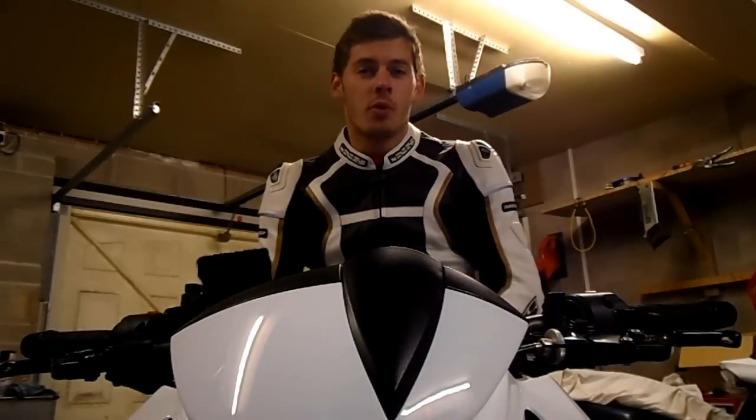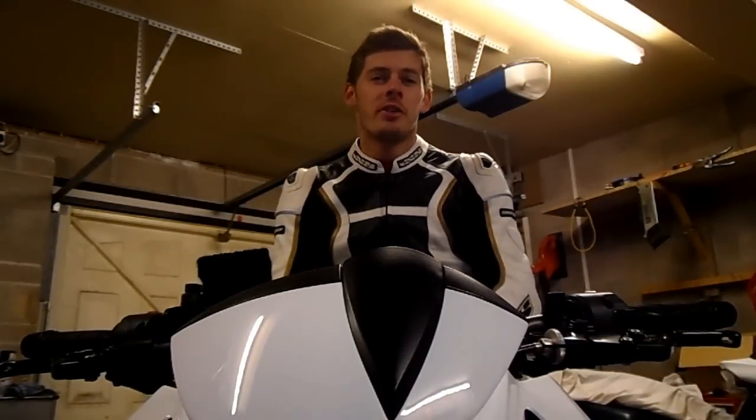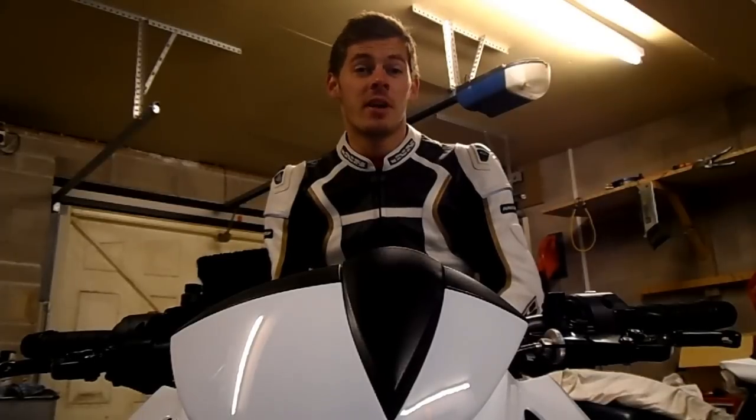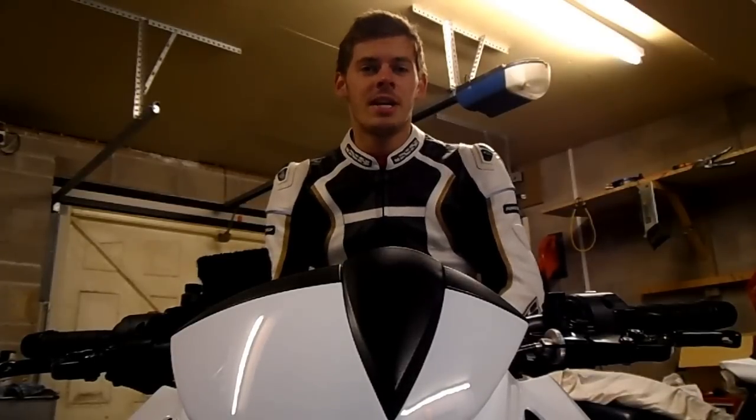Despite its faults, its low-down torque and forgiving power curve cater to new riders and experienced riders alike. The Z750, with its aggressive styling, is radical and attractive, and appeals to a wide spectrum of riders. In my opinion, it's a good second-hand bike.